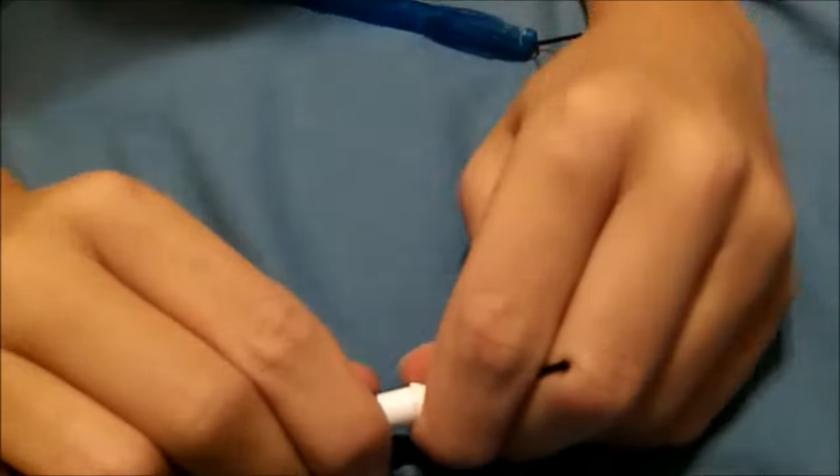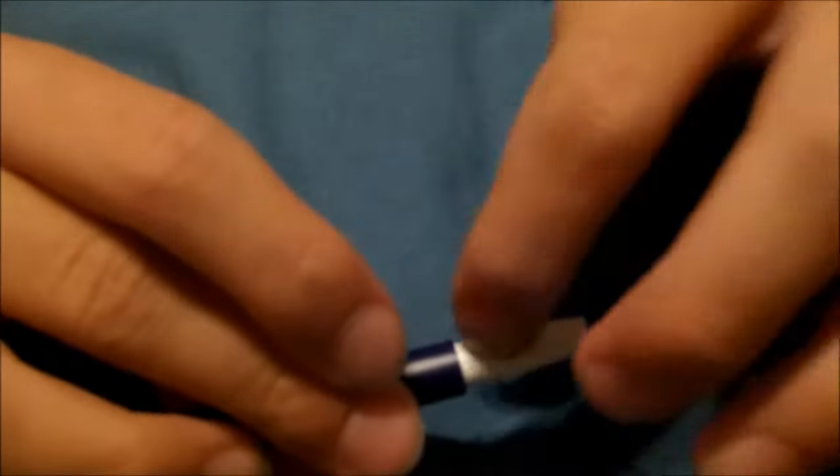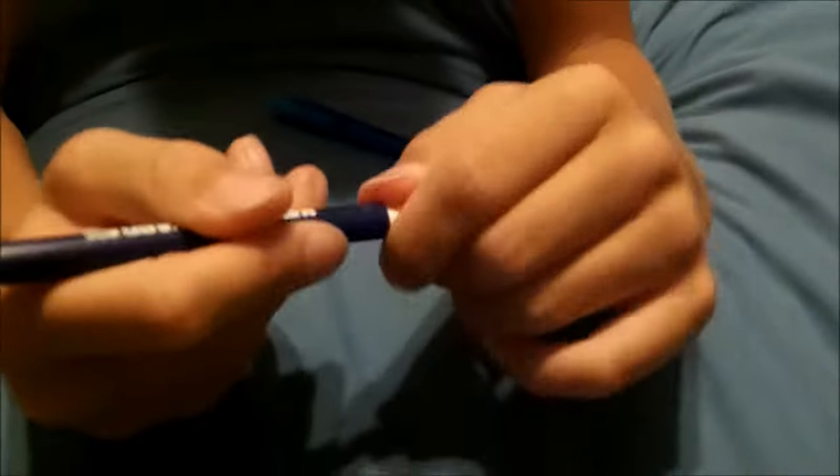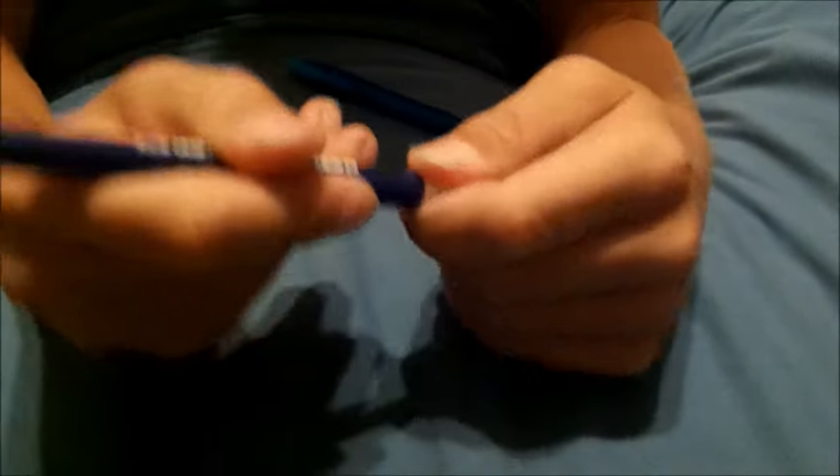Then you're pretty much done. All you do is get your Strike Anywhere matches — the ones with the white tips — and just stick it in there. Put it on. We are not going to put Brandon's on all the way because it's really hard to get off. Anyway, you put it in there, close it up, and then you just shoot it. Smoke comes out, and you can reload: just empty it out, put a new one in, close it up, and boom.